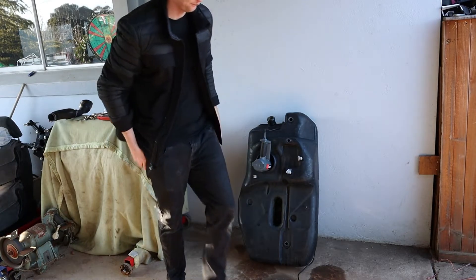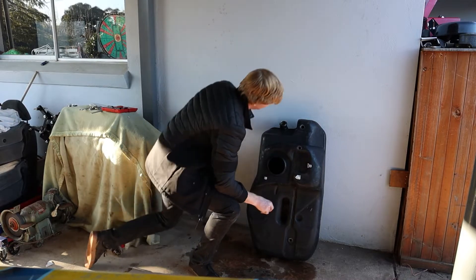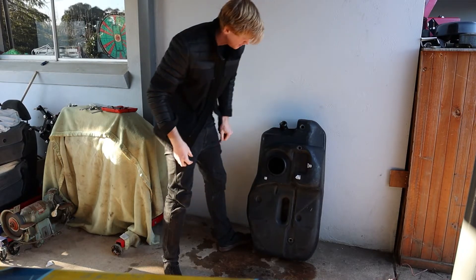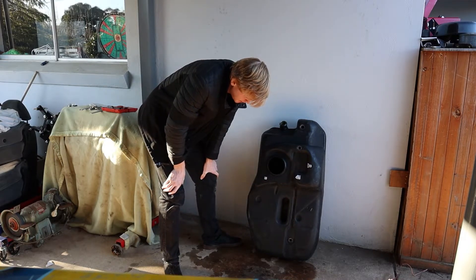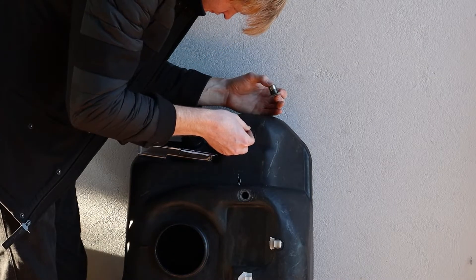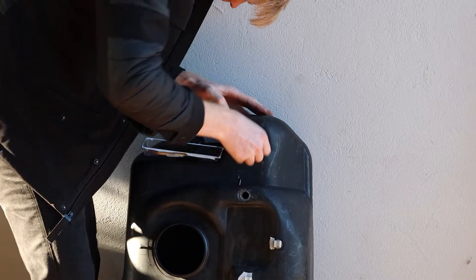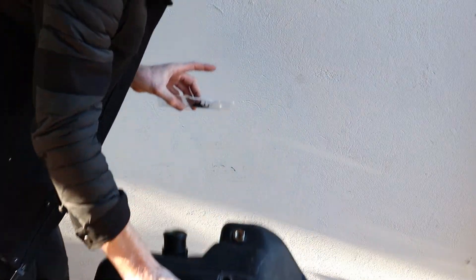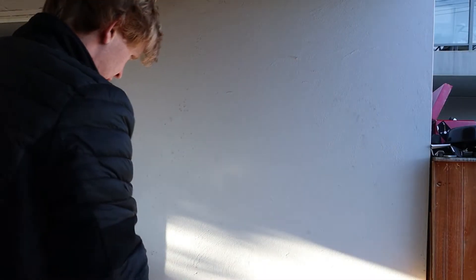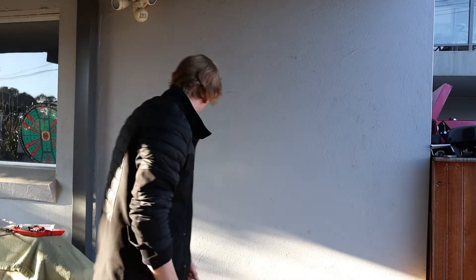That'll do. I'm thinking the top one's probably going to be easiest to put in, and as it'll be the first, I'd prefer it to be an easy one. I'm going to lay this down flat so that it stops running. I'm pretty happy with how it is at the moment, and if it dries like that, I'm more than confident it'll get a good seal.